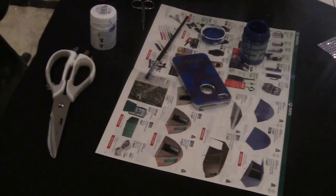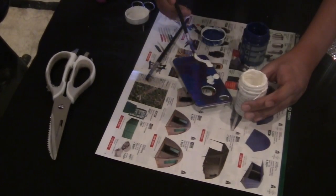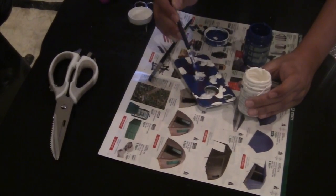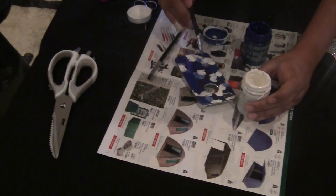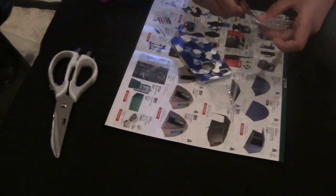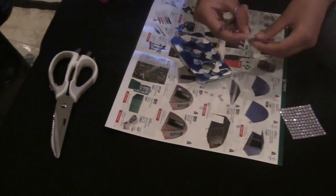Start by painting blobs on your phone case wherever you would like. Here we left some of the phone case purple — because it's purple. Now all you have to do is cut out your diamantes and stick them on, and then you're pretty much done.